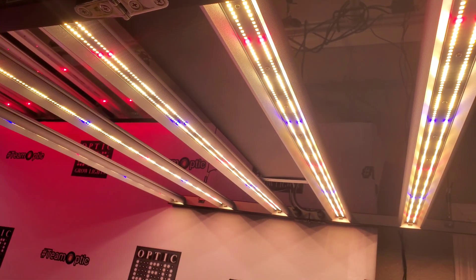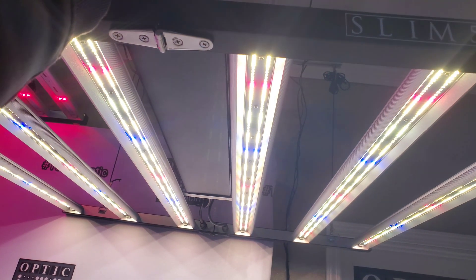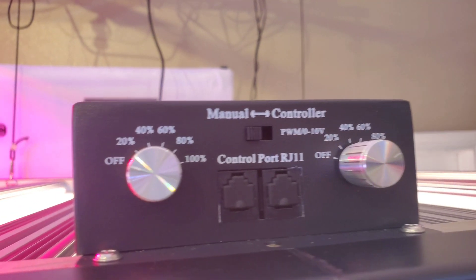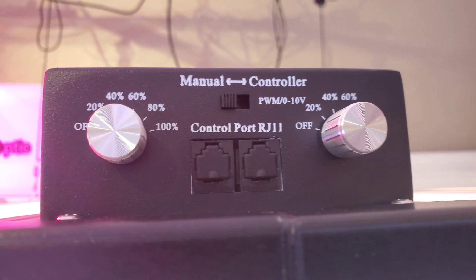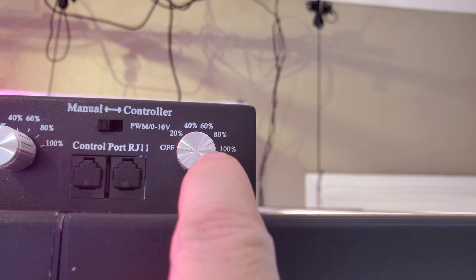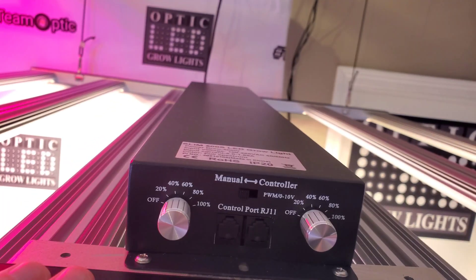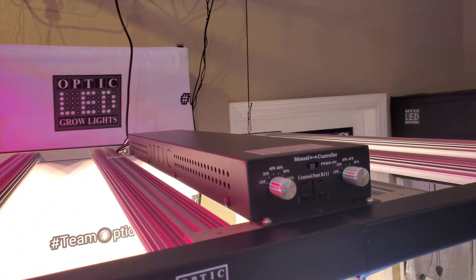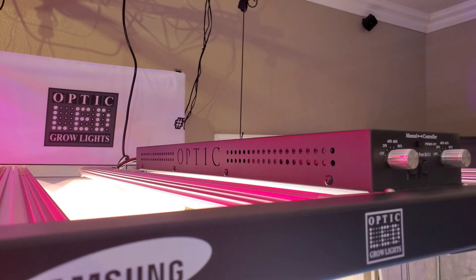This one has the double dimmer. The dimmer on the left controls the blue and that controls the red. You also have your master controller ports here. This is not just your standard driver — this is Optic LED proprietary technology.